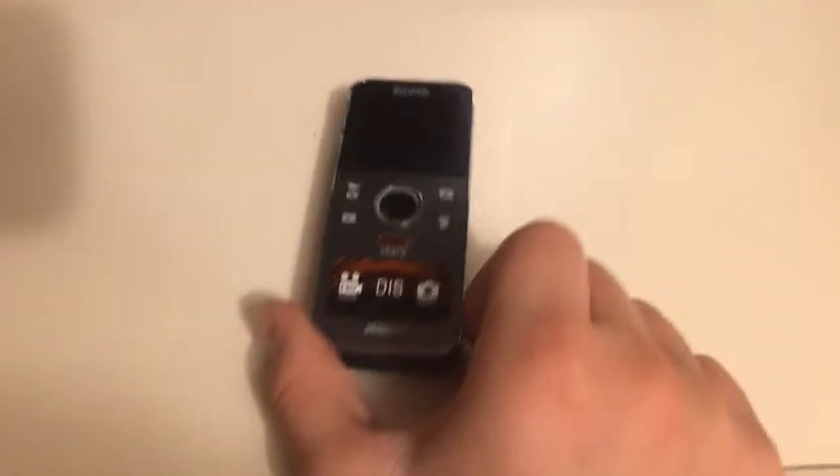All right everyone, here I have my Kodak camera. I've been thinking about getting a new Sony Handycam, so I decided to get rid of my old one. Let's put it in the microwave.